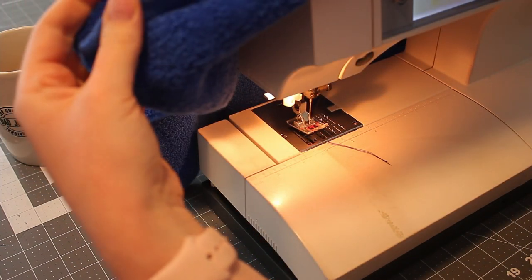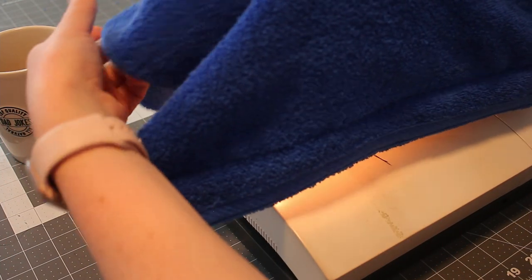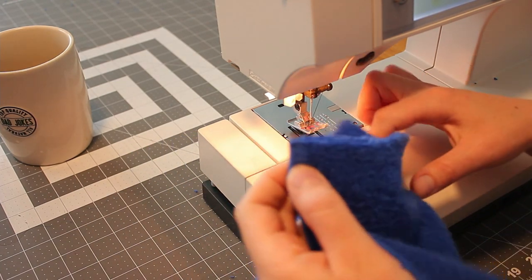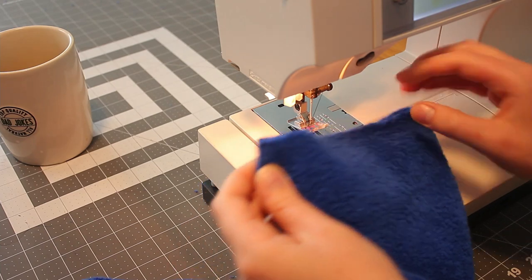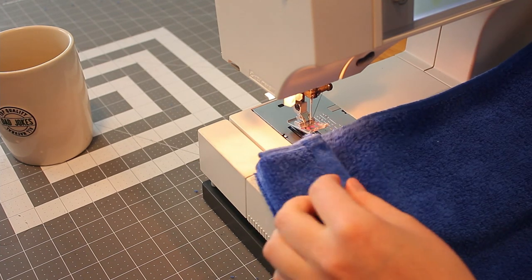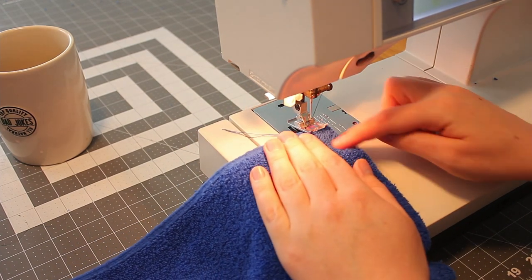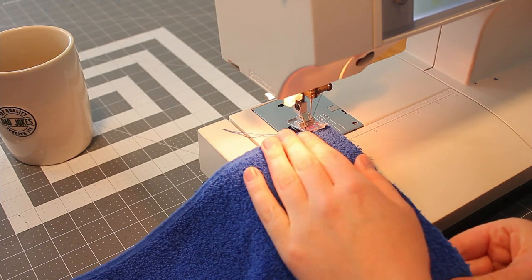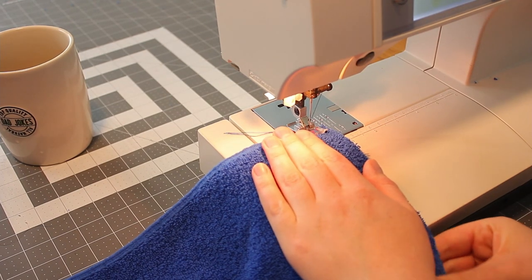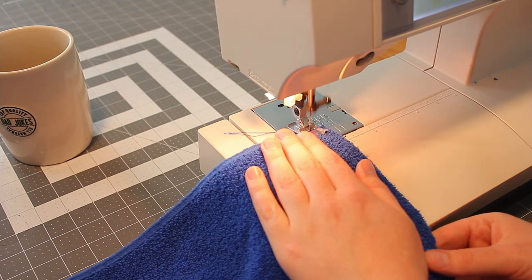This is the side that we sewed. Flip to the nicer side — it's going to be the outside. Take this cut edge and fold it so that it meets together. The hood is right sides together, so the side that we sewed should be facing out towards you. Take this over to our machine — you can pin it to hold it together, but I'm just going to slide it under and hold it. We are going to use a straight stitch sewing along the cut edge with a half inch seam allowance.